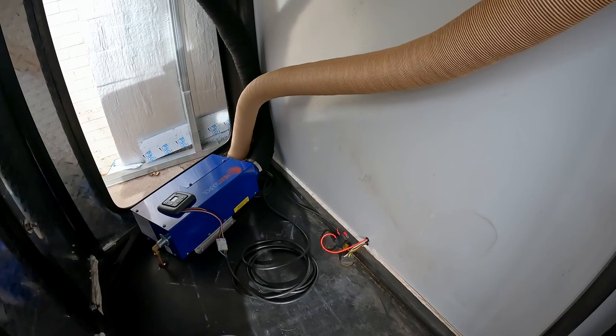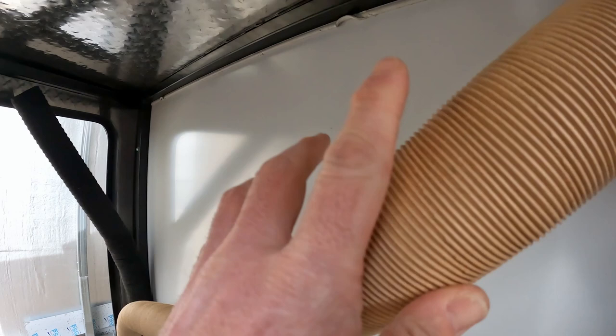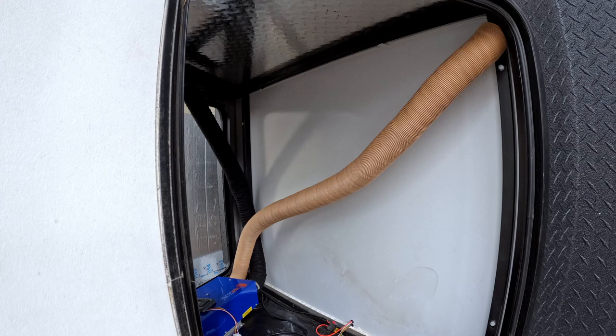Now we're going to figure out where the vents are going to go. I'm going to put them in the top corners — this tube will be the return air, and then the hot air will do the same thing on that side. To mount them up, I need to drill a pretty large hole to run them through. So let's go ahead and do that.